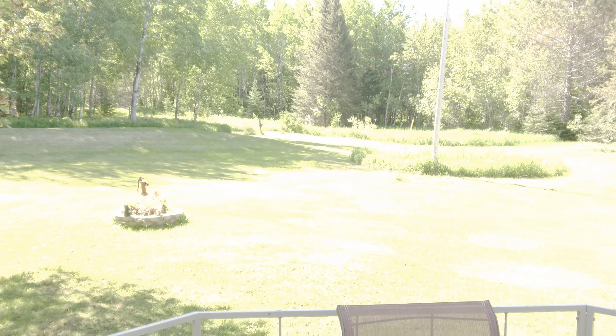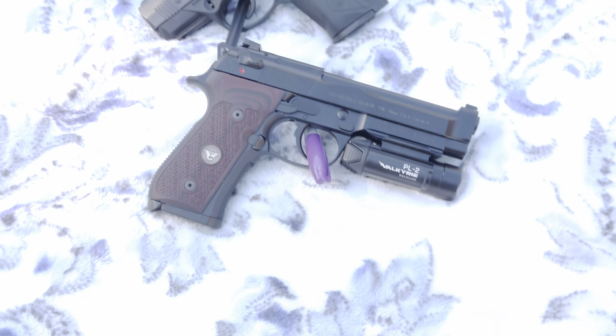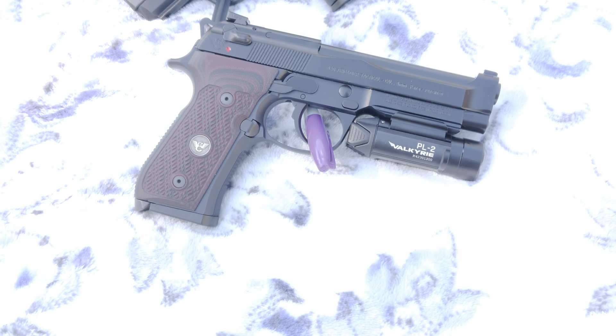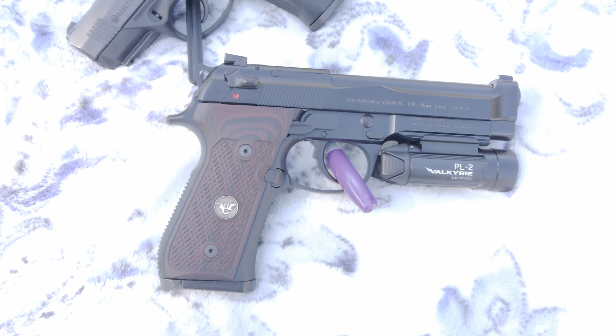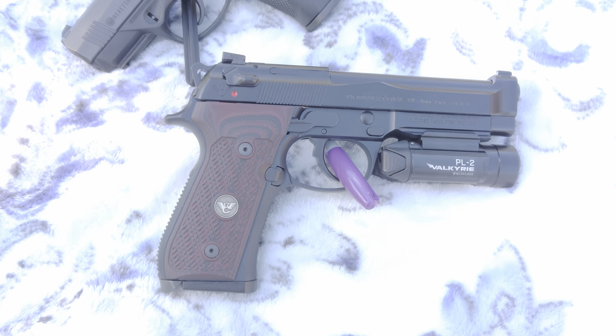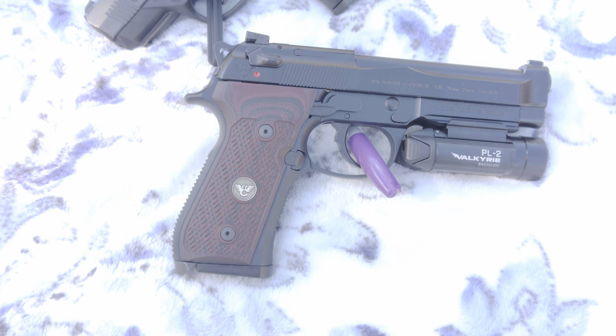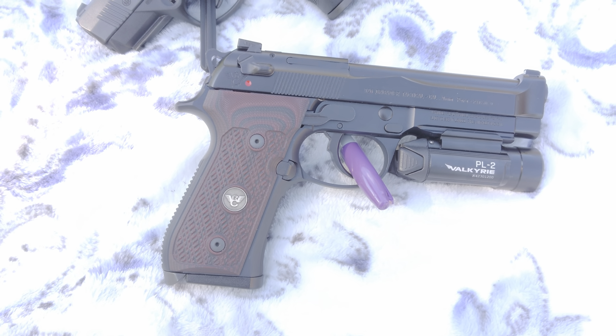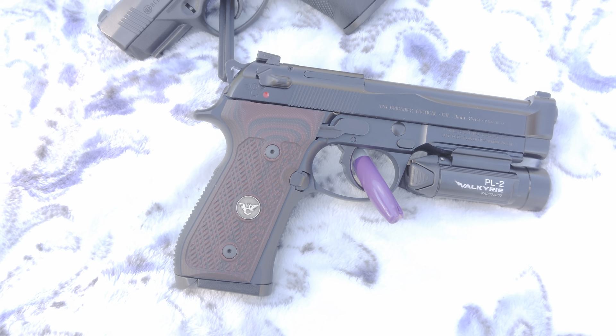This one's wearing an Olight Perun Valkyrie — it's non-rechargeable, pretty damn bright. This one spends most of its time in my bedside gun safe.